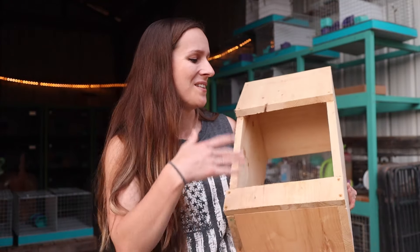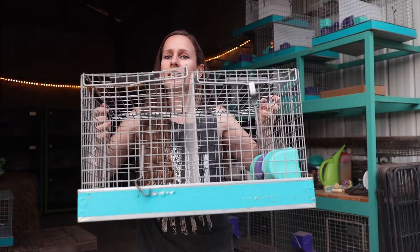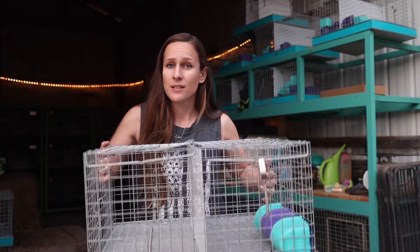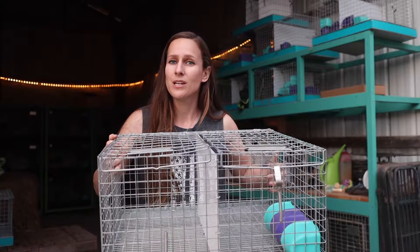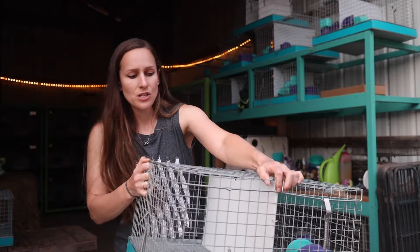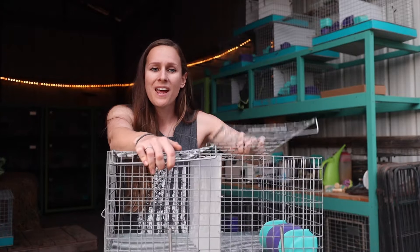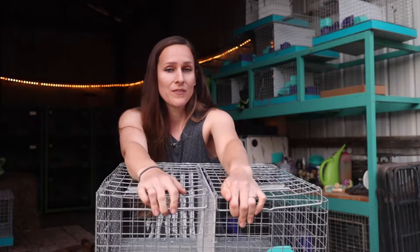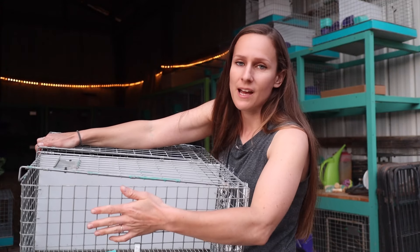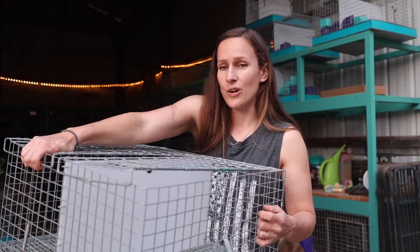Another thing to consider investing in is a carrying cage. I have a lot of them — carrying cages are great even if you're not showing. They're great if you are selling a rabbit and need to transport it; they have wire bottom flooring so it keeps your rabbit out of their mess at all times. The compartments open individually, which is really nice, and I also have coop cups in there that attach to the inside of the carrier, allowing you to feed and water your rabbit on the go.